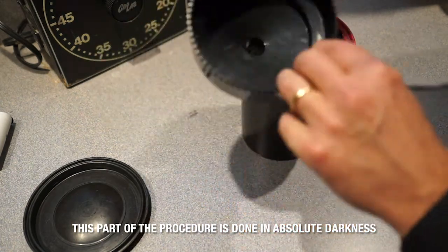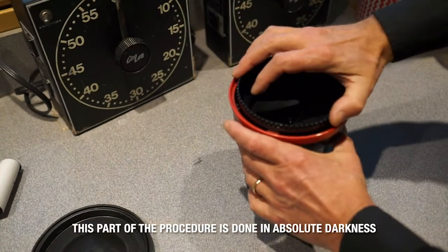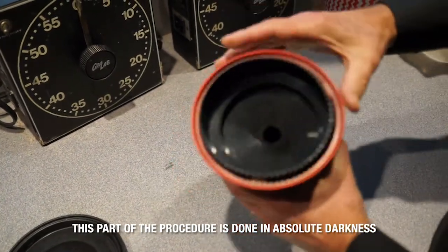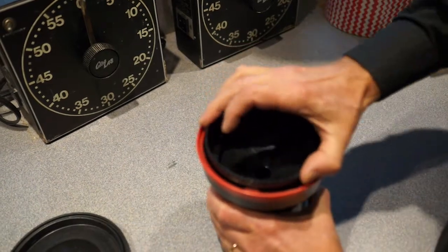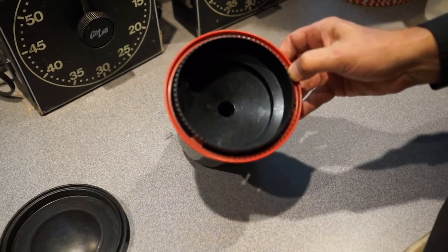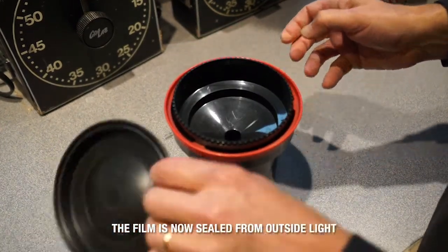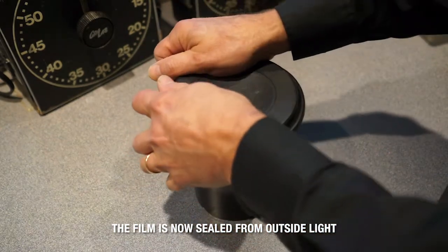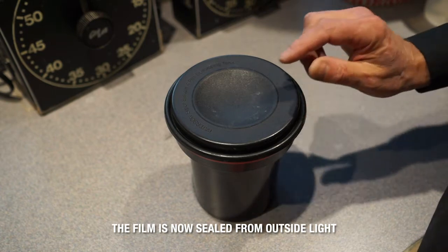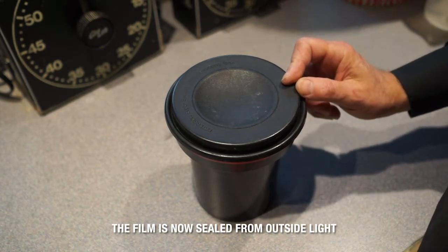After the center column goes in, you put on this funnel, which fits in with a bayonet — it kind of clicks shut. Turn it clockwise until it clicks. Once it's in that position, it's totally light-tight. Then we have the rubber cover, which mainly makes the tank water-tight so you can agitate it.